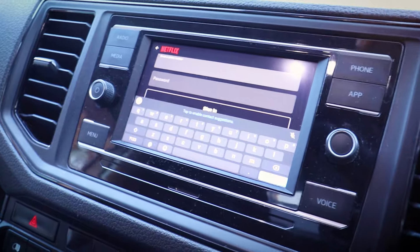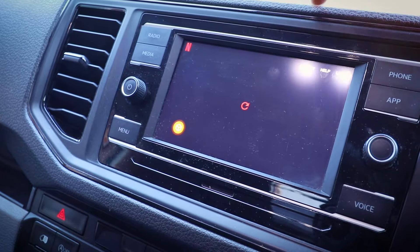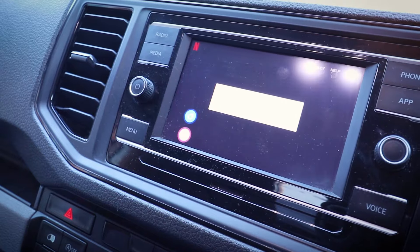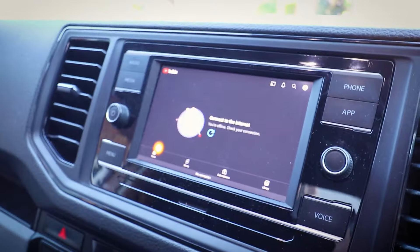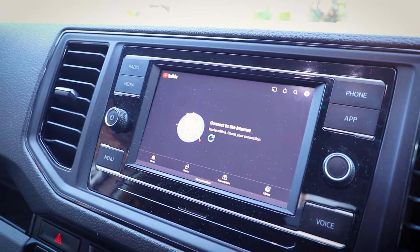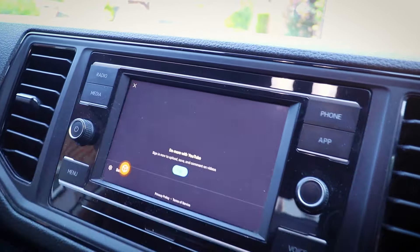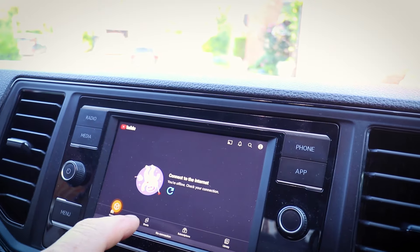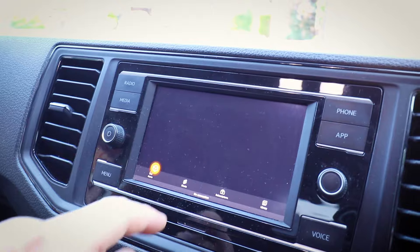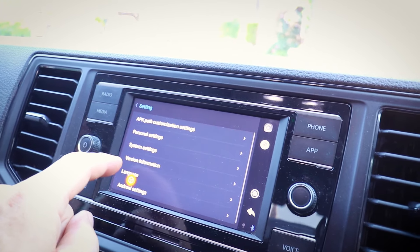It's asking for my account details, which I'm not going to enter while filming. Let's go back home and go into YouTube — I'm guessing YouTube is going to be similar and will want me to connect to my account. There's a little icon to sign in, but there's no connection, so I'm going to have to connect to Wi-Fi.